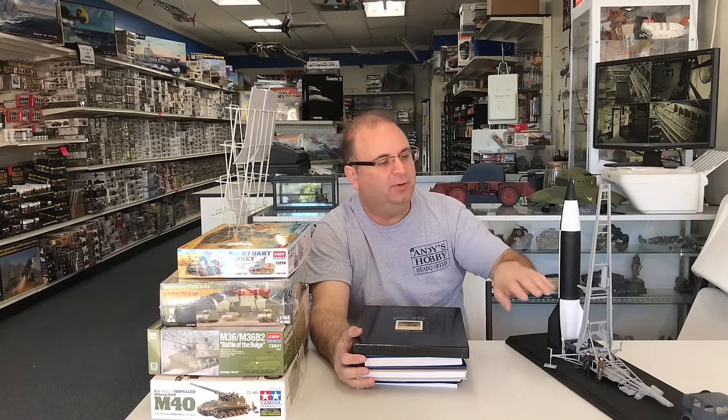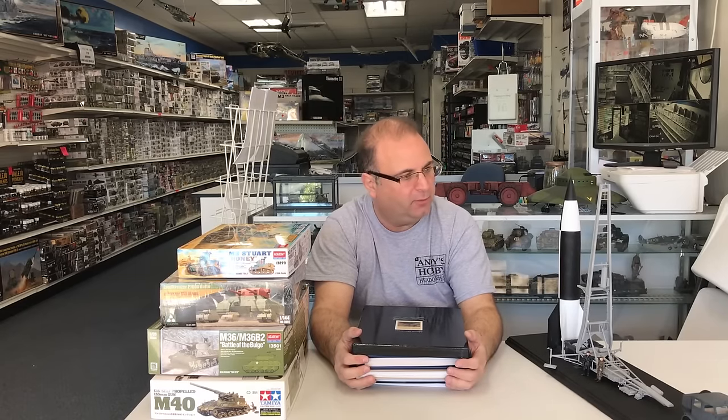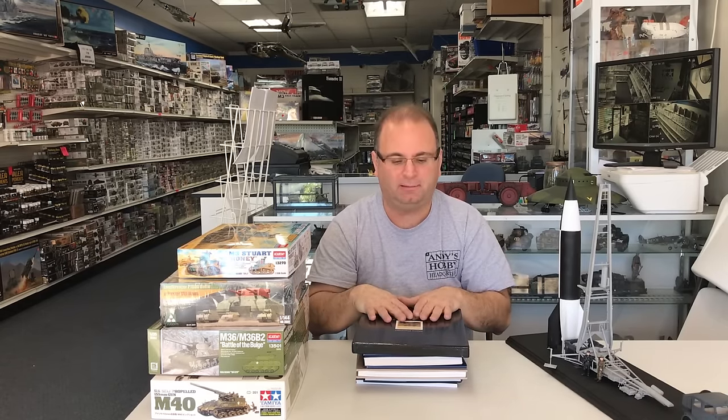Hi everyone, it's Andy from Hobby Headquarters. I'm going to take a few minutes break from building our V2 rocket launcher from TACOM. It's been going together really well, but I've been having one of those days where I've spilt the bottle of glue twice so far. So I thought I would take a little break from that and air out the store from the glue smell, and show you some exciting books from a publishing company that was kind enough to send me out some samples to show you guys.